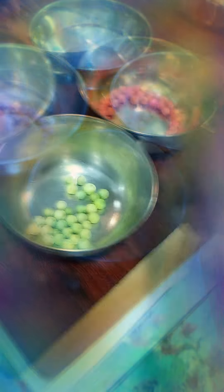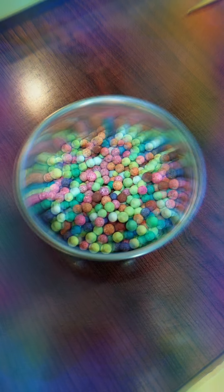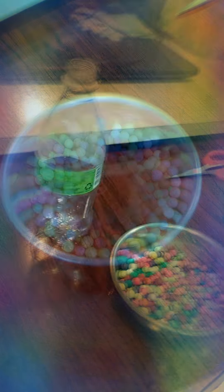Now in 5, 4, 3, 2, 1. Wow, now did you see the magic?